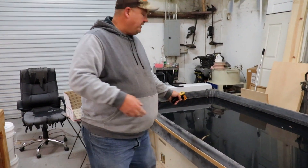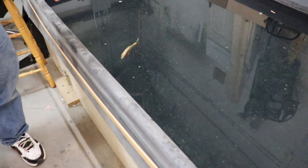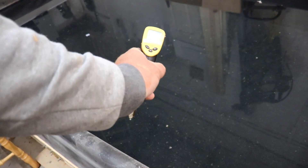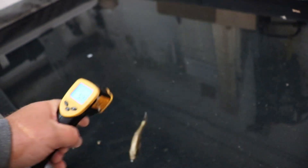Most people know that glide baits do very well when they suspend. If they don't suspend, you lose a little bit of the glide. So what I'm going to do is show you this. Here's my test tank — you can see I have a gill guide, and it's floating on the top at 57 degrees.